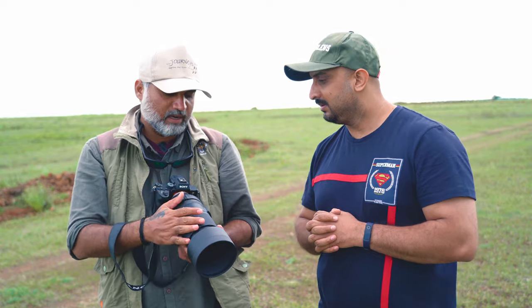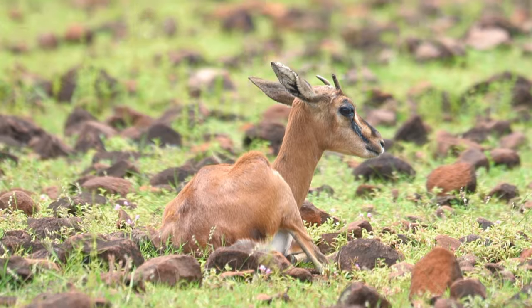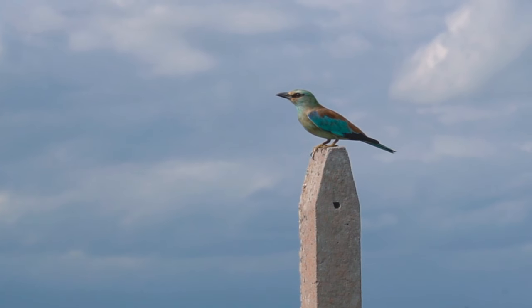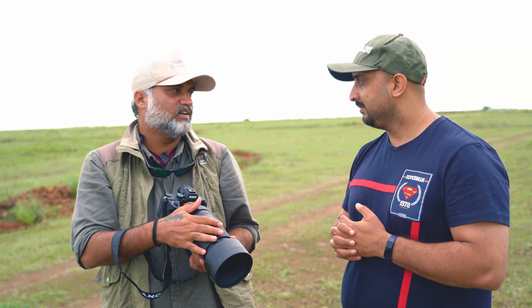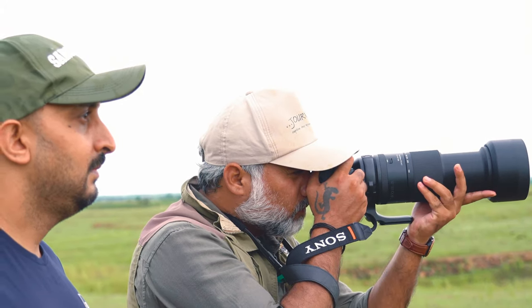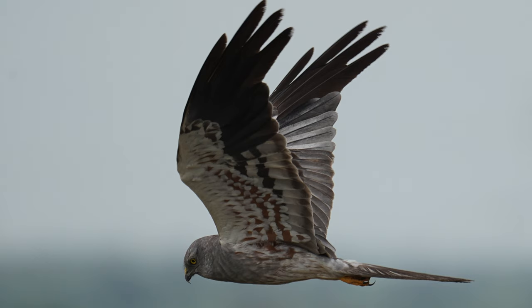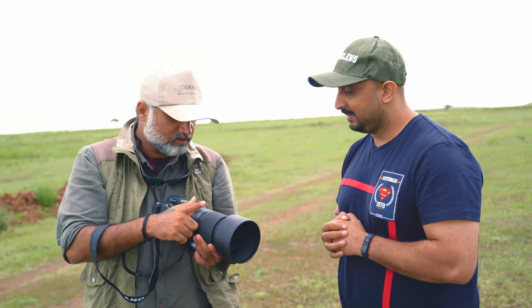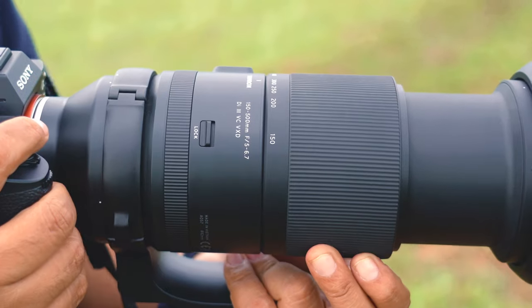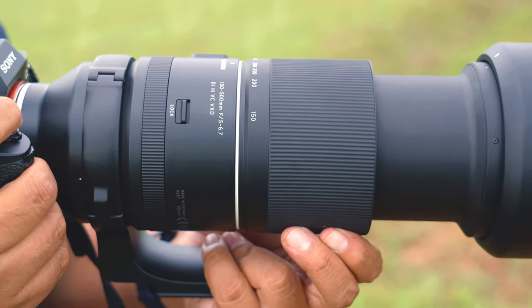I am very happy with the lens for multiple reasons. First, it is such a versatile lens — the focal length range of 150 to 500mm is good for mammals and also for birds. I love how light the lens is. I particularly like how fast it is — the motor is super fast. Right now we shot a Montagu's Harrier in flight and got some crisp shots, so super happy with that. I also love this new Flex Zoom feature.